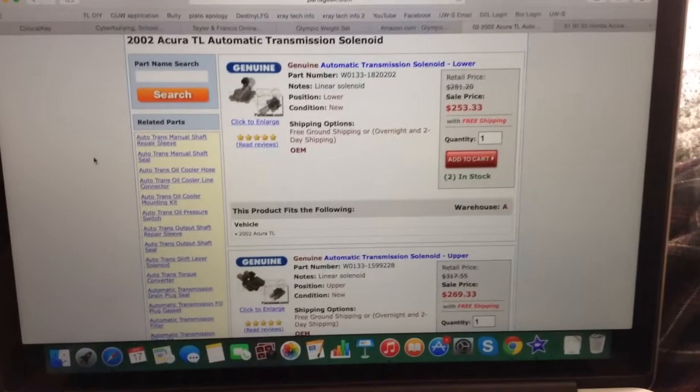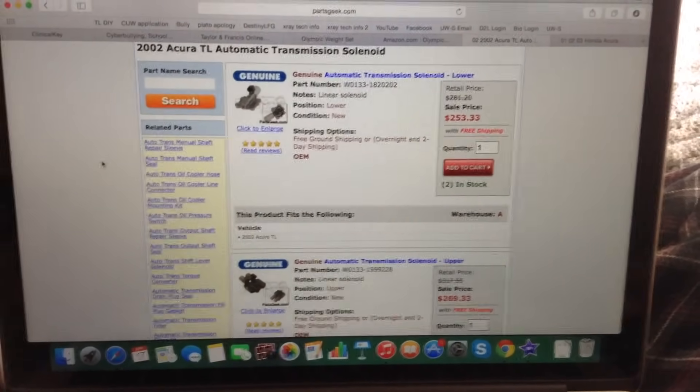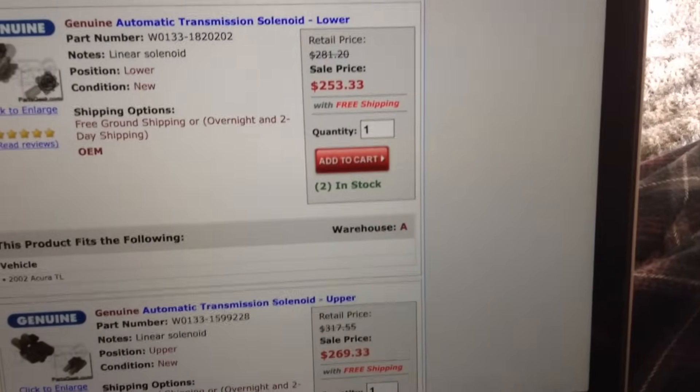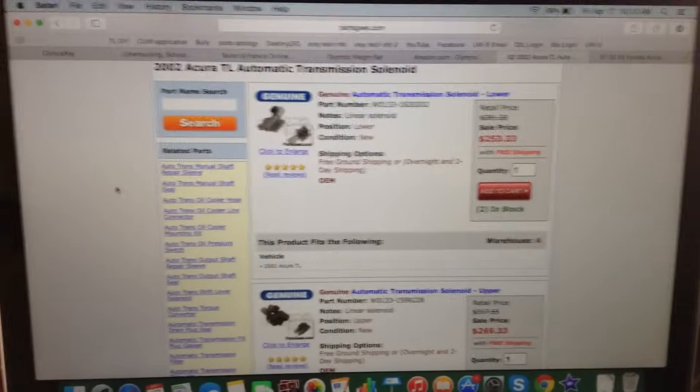Now my vehicle has two assemblies — I don't know if all vehicles do, or if they have just one or even three, but mine is two. And as you can see, they are pretty pricey, about $250 per assembly, so please do be careful while working on this project.